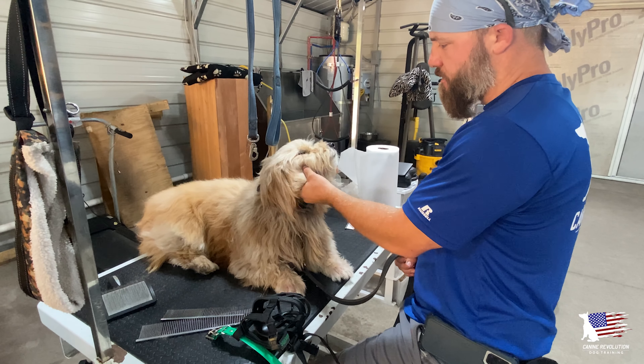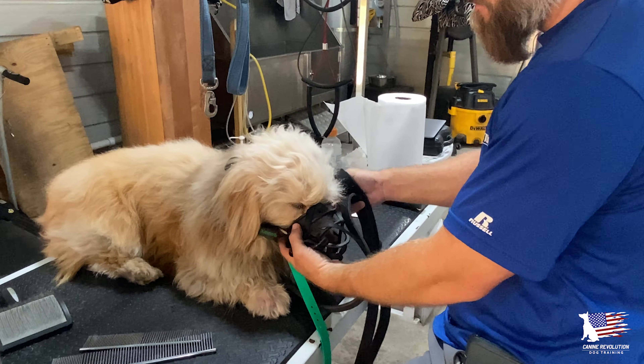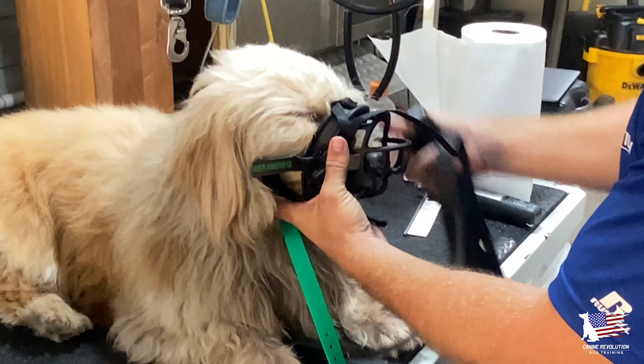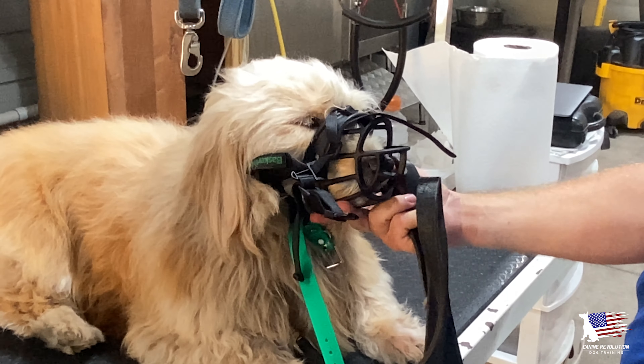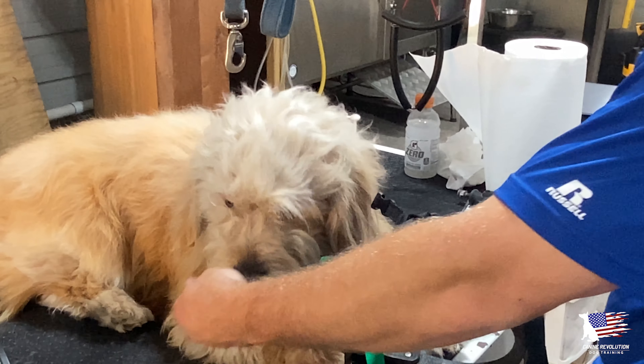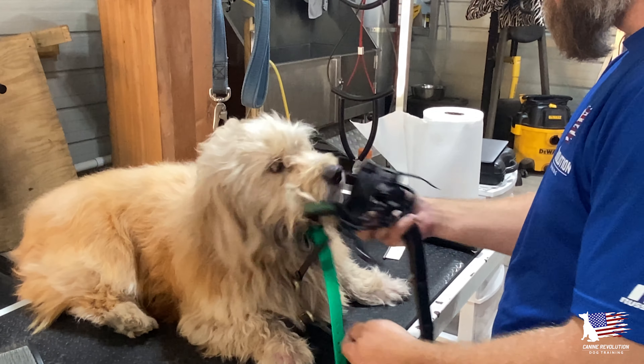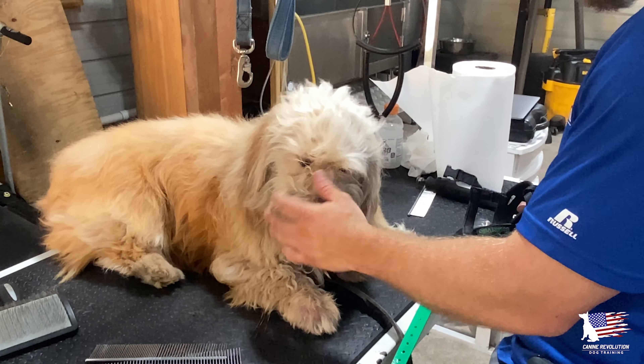Hey y'all, it's Chris with K9 Revolution Dog Training. Today we're working with Dune — one of his behavioral issues was that he got aggressive any time he was groomed, pet, touched on the fingernails, all that kind of stuff. So we're doing some conditioning as far as grooming protocols. We've done some videos on this before, but just wanted to show you what one of the sessions looks like.